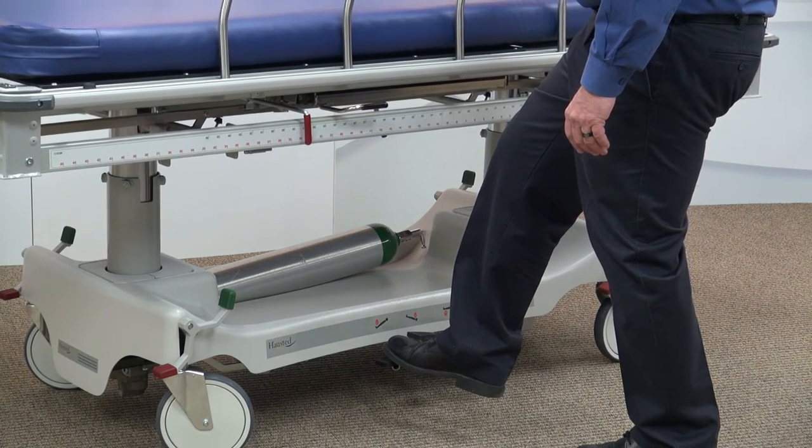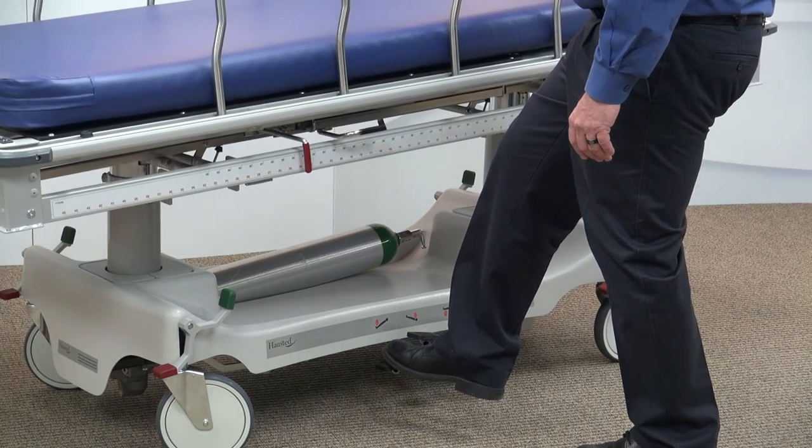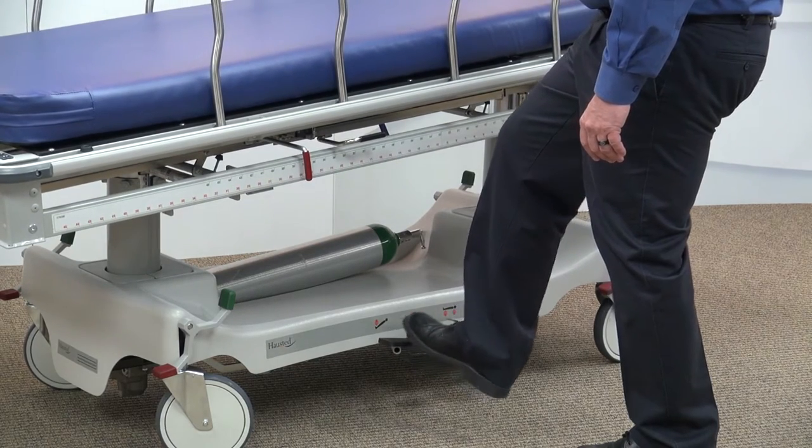Pressing on the center small pedal will allow the stretcher top to go into Trendelenburg, while pressing the left small pedal will position the stretcher into reverse Trendelenburg.